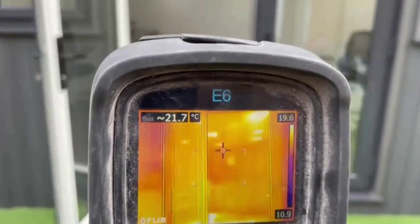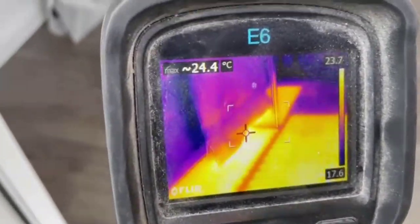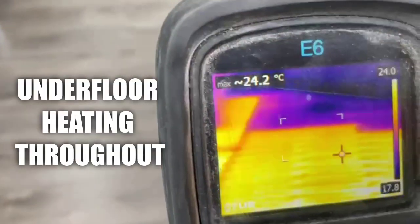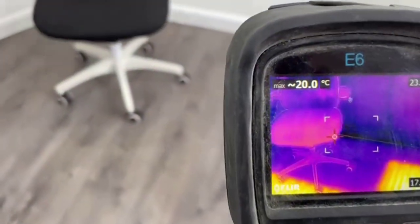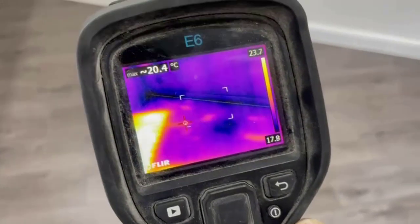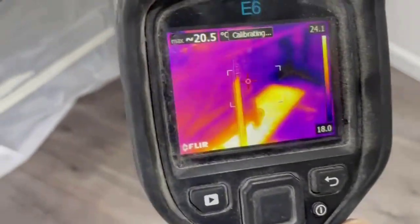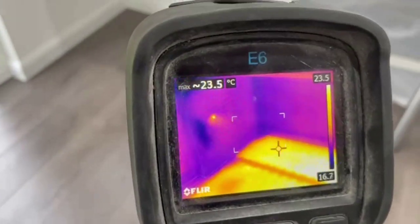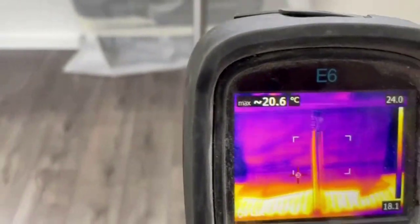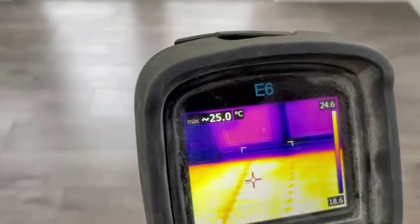And also we'll show you the underfloor heating inside. The areas where there is no underfloor heating — that's where we're going to have the furniture. We're not supposed to have underfloor heating underneath the furniture. What the customer wanted here is one underfloor heating underneath the desk, and one covering this area.